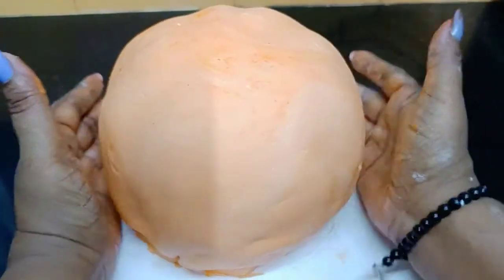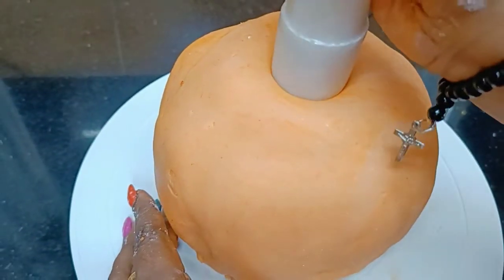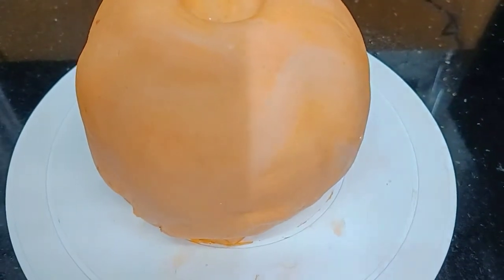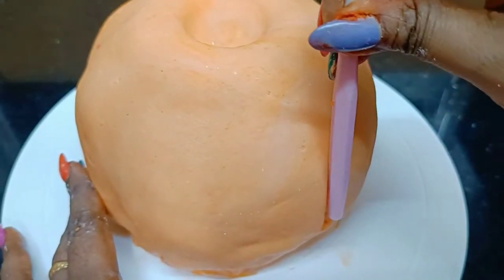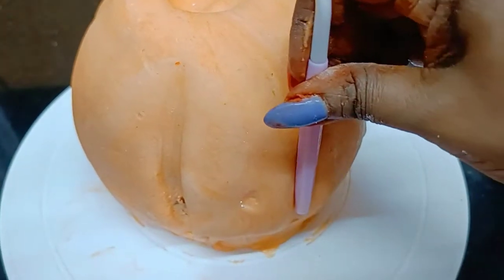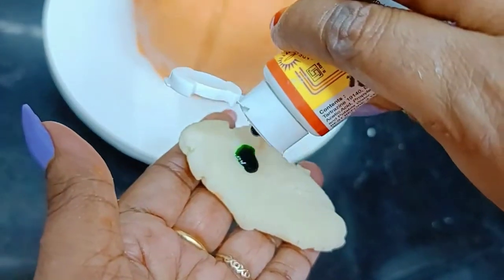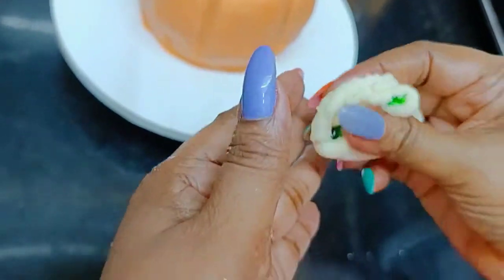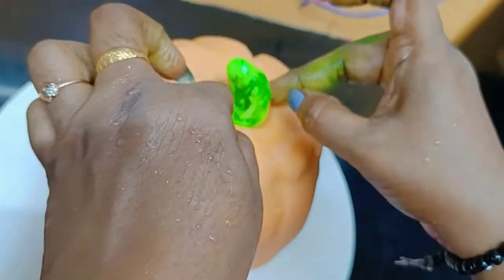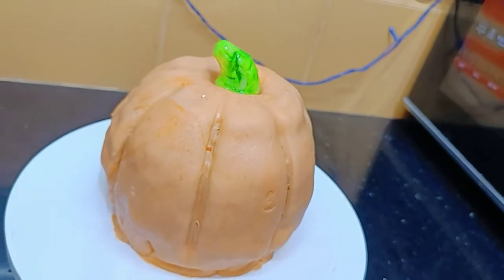I've rolled it out and now I'll drape it over the entire cake to give it a nice pumpkin shape. I'll cover it and gently press along where we had cut the ridges to define the pumpkin shape. I've taken a little fondant, added some green color to it, and shaped it into a stem. I've stuck the stem on top. Our pumpkin cake is all ready!